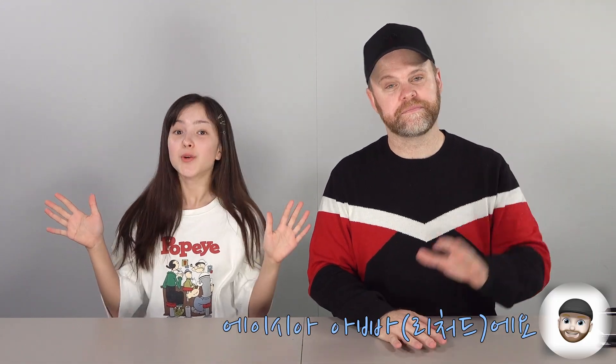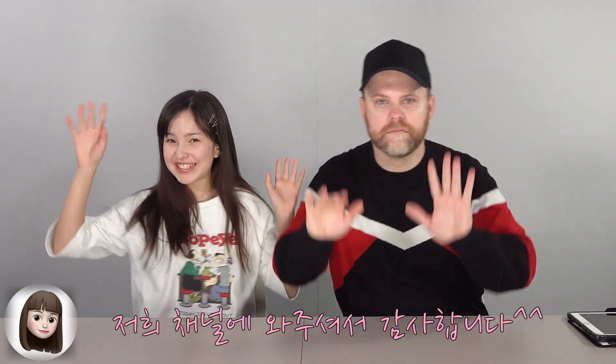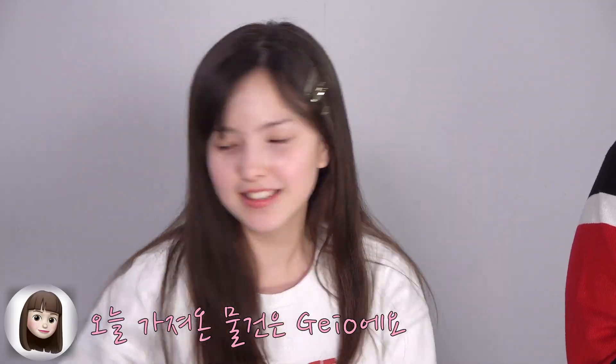Hi, I'm Asia, and I'm Asia's dad. Welcome to Fabulous Asia! Today's topic is...